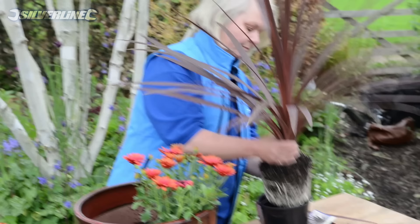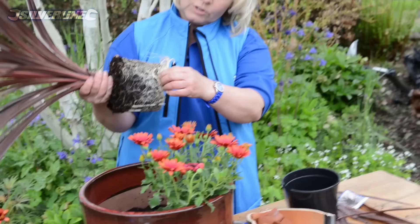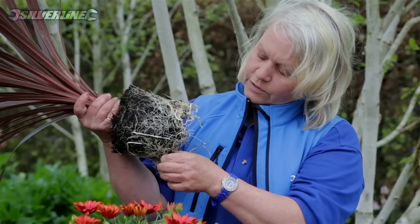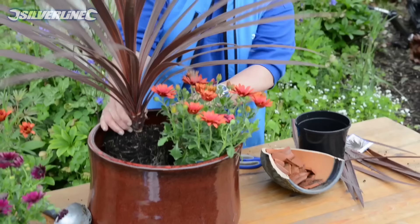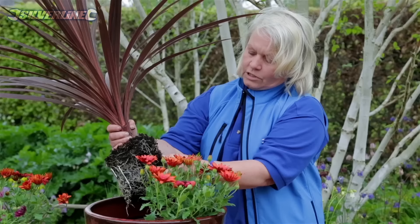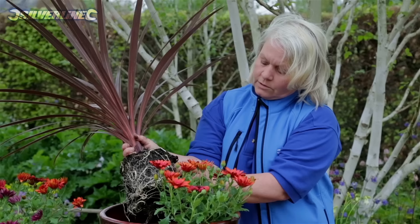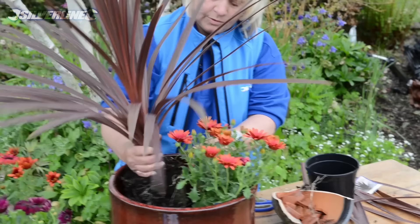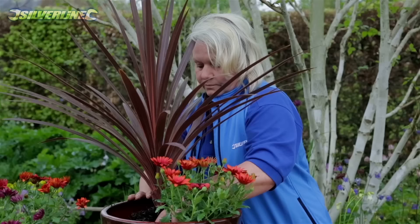Knock it out of its pot — there's a lovely root ball. Tease out some of these long roots just to encourage the plant to send out new growth into the compost instead of going round and round in circles. We're going to have to plant these fairly tight, so I'm going to tease off the root ball either side to make it a slightly flattened oval instead of a round shape. The plant won't mind if we break a root; it can grow another one. Put this as hard to the back of the pot as I can.